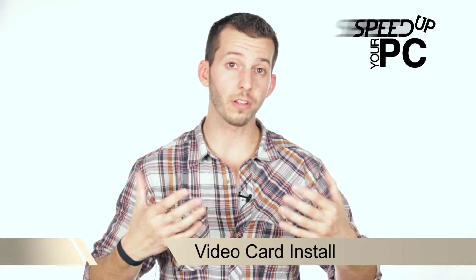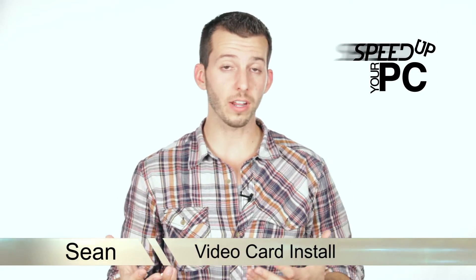What's happening Internet? Sean here at Mahalo.com. In this step I'm going to show you how to physically install a video card into your computer. Let's get started.